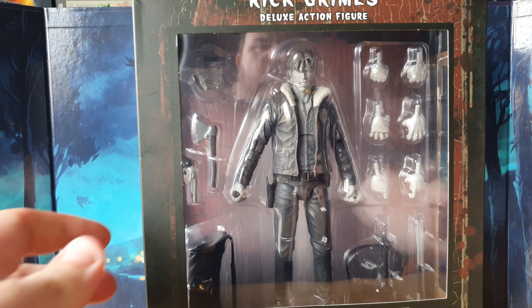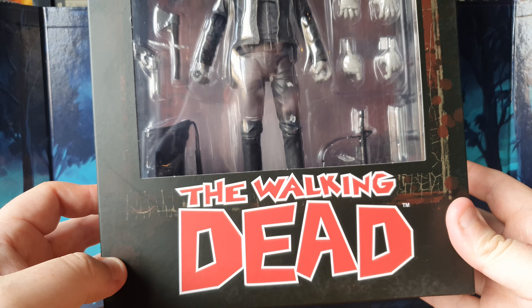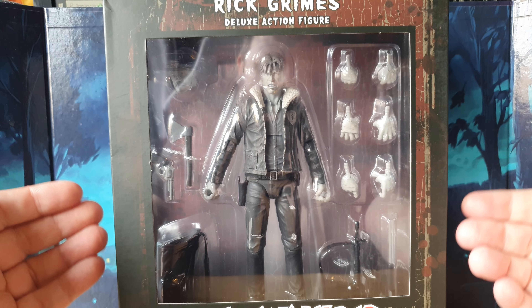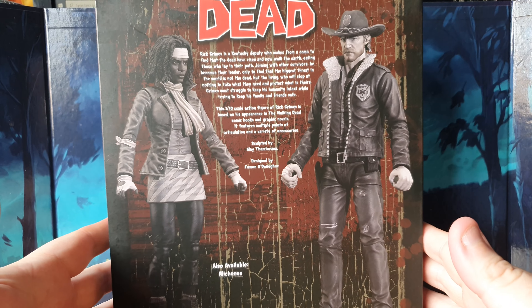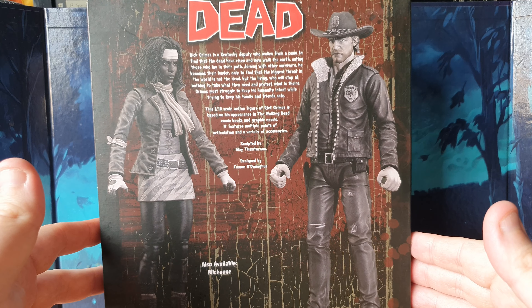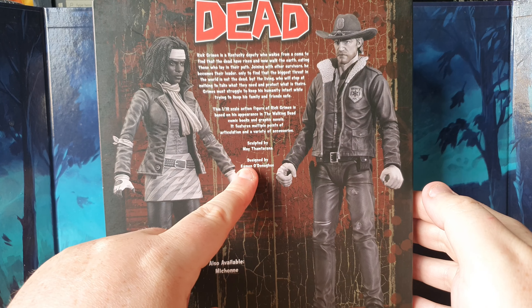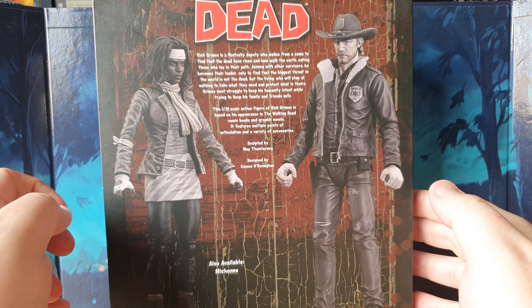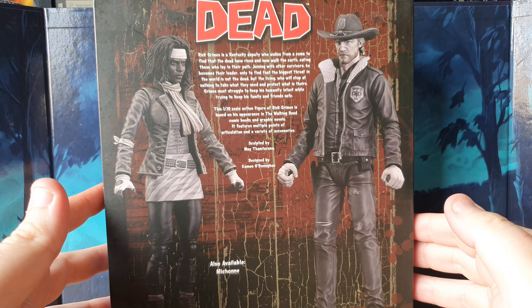This is Rick Grimes from The Walking Dead comic books — so this is based on the comic books, not the television series, and is in black and white deco to match the original comics. Flipping this around, you can also see that in wave one we do also get Michonne, which I do have and will be reviewing in the coming days. The figure was designed by Eamon O'Donoghue and sculpted by May Thamaterana — I think that's how you pronounce that, I may have got that wrong, I do apologise.